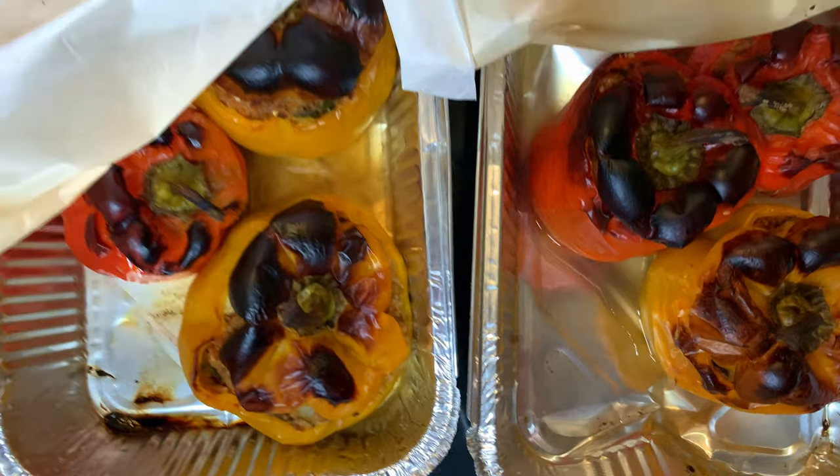For storage, you can put them in a container — I stored my bell peppers for around a week in the fridge. When you reheat them, it's like a sauna: add a little bit of water to a saucepan, let it simmer, and close the lid so the steam heats up the insides of the food. You can also use a microwave, though I don't own one.